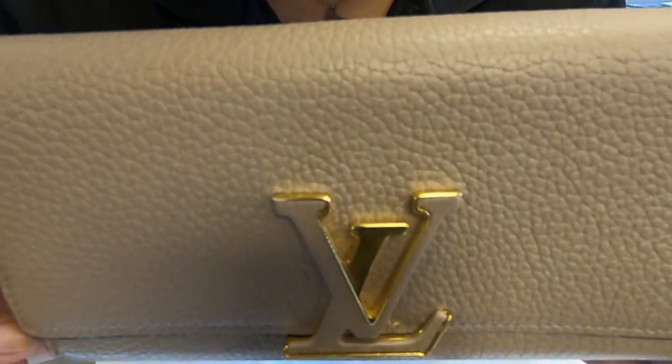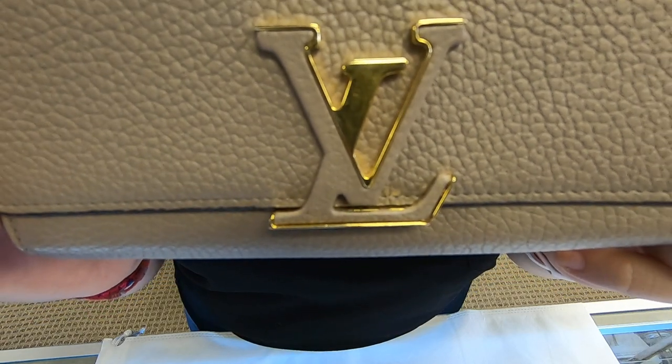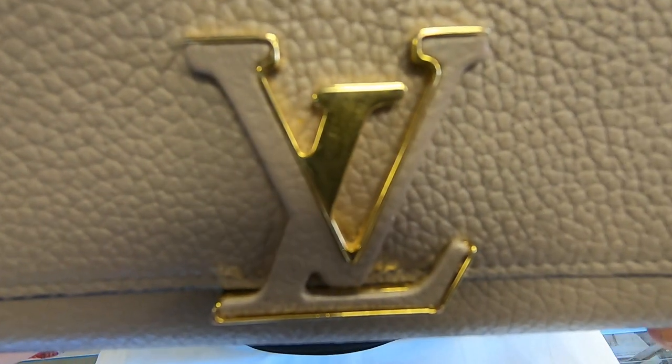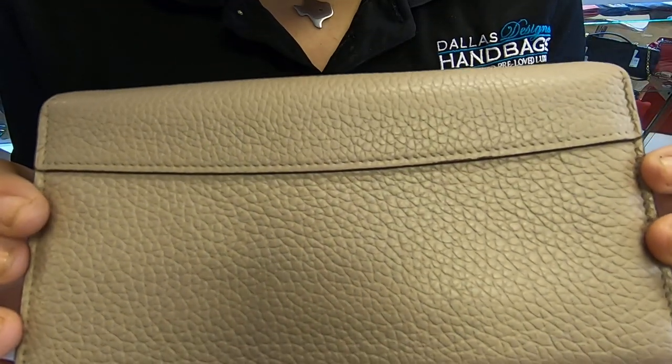Today's video I draw designer handbags. I will be showing you this Louis Vuitton Capuchin wallet. It does have the LV logo here on the front, and it is in the grained leather material.